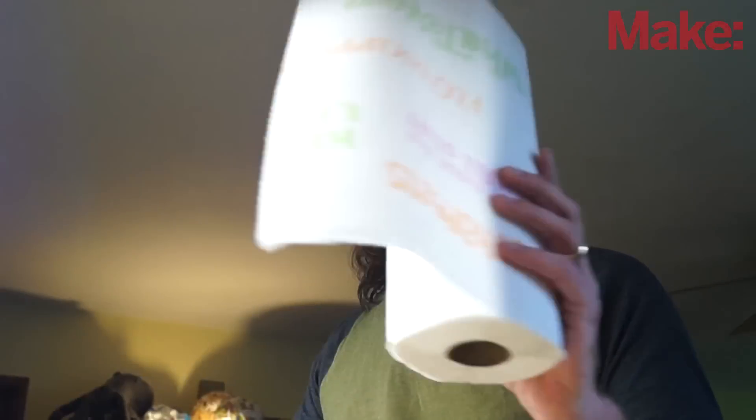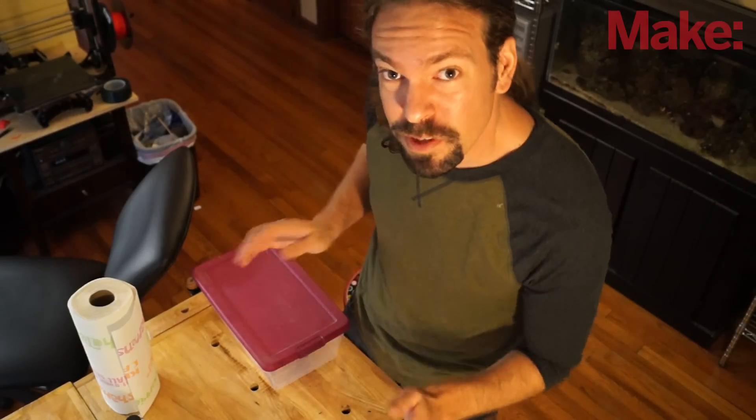Building this is very easy. We're going to do the cold vapor method, which means we're not going to heat it up — it's safer that way. All you need is some 100% acetone, some paper towels, a little bit of aluminum foil, and a container to hold it all. Let's put this together real quick.